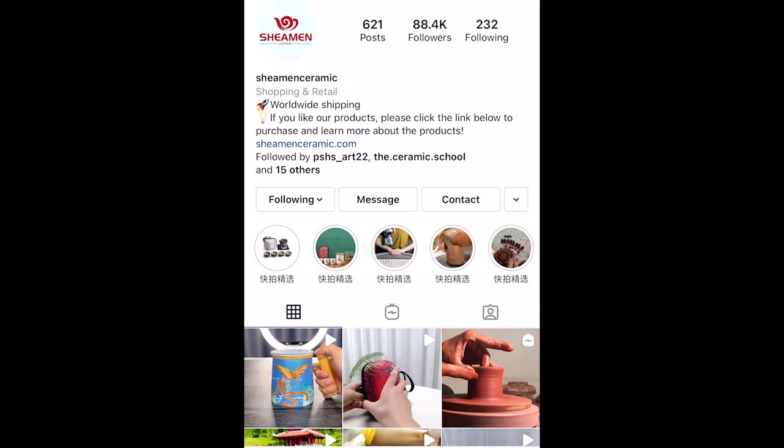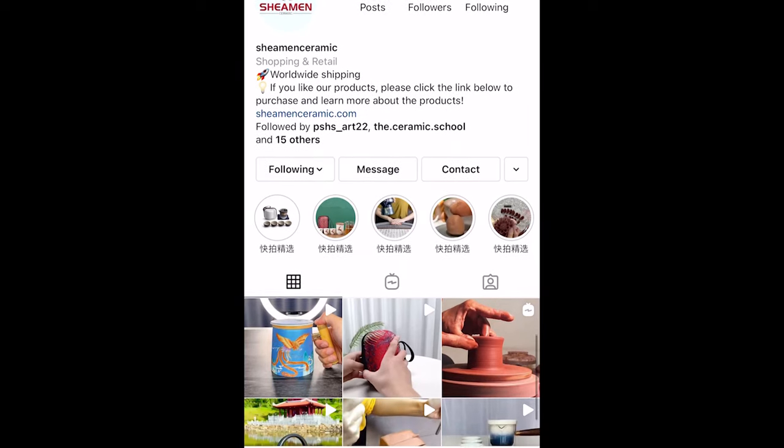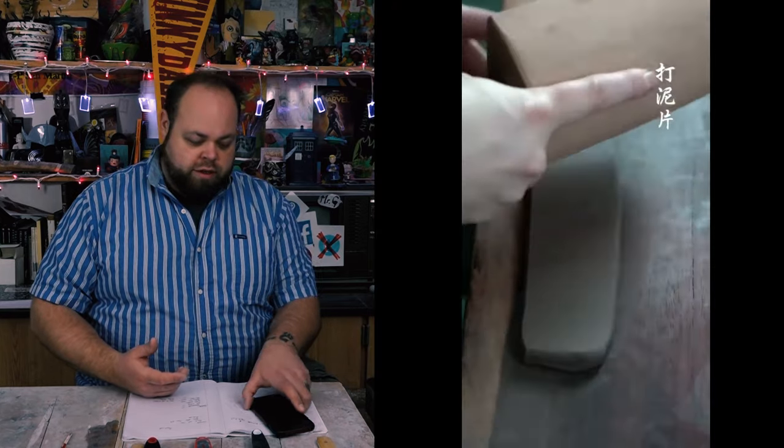I was trolling through Instagram and came across this awesome ceramicist out of China — Xiamen Ceramics. I don't know if I'm pronouncing that right. I know it's a group of people, but one guy is mainly featured in most of the videos. Let's go ahead and take a look at some of his stuff.